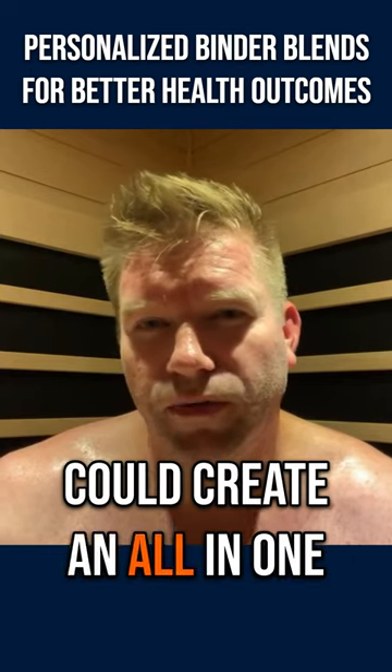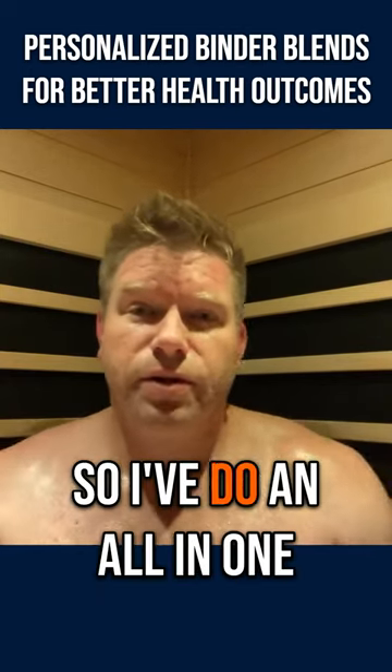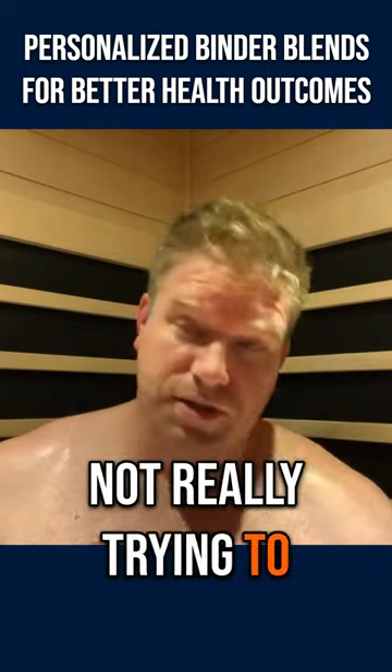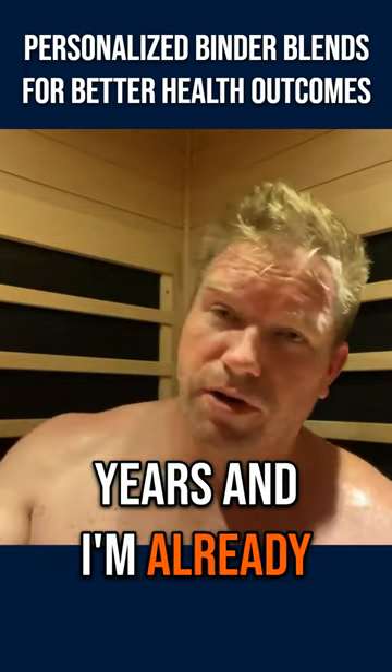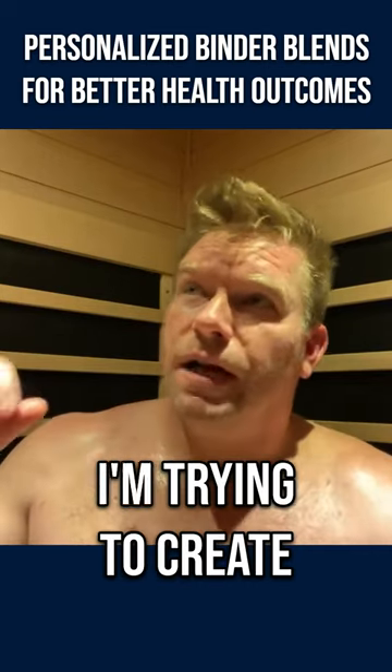Different binder blends create an all-in-one blend. I do an all-in-one for myself because I'm not really trying to target anything specific, and I've been using sauna for multiple years and I'm already past that phase.